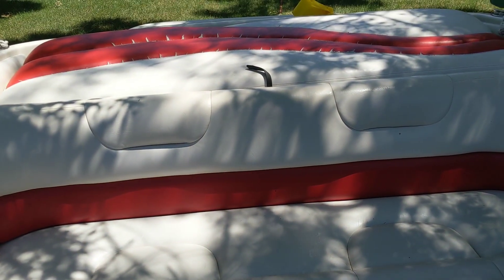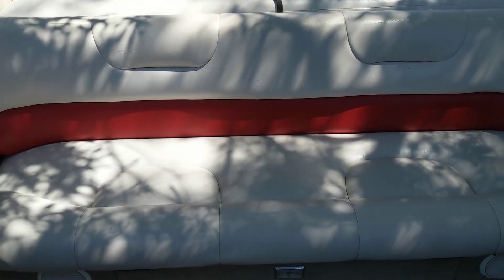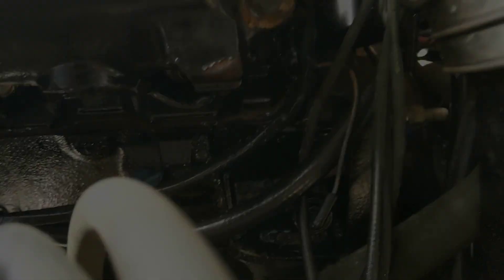The doghouse style boats are quite a bit more convenient in my experience, so know that when you buy a bench boat. Anyway, gonna start digging in.